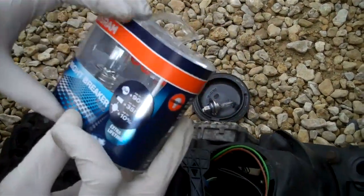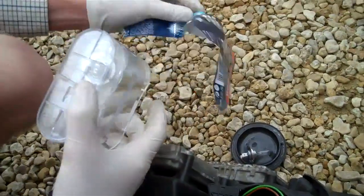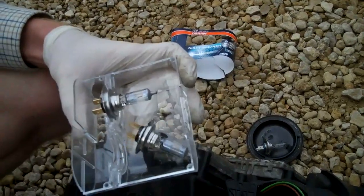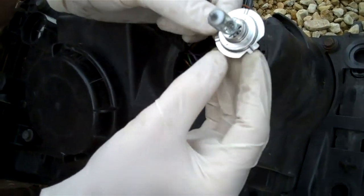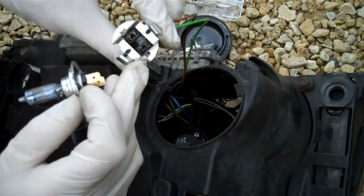What we're going to replace it with is some Osram Night Breaker Plus, which are road legal but more powerful bulbs. So if we just open this packet - these are the upgraded bulbs.